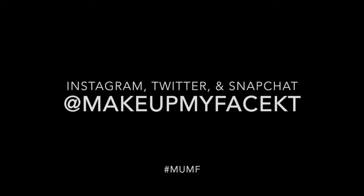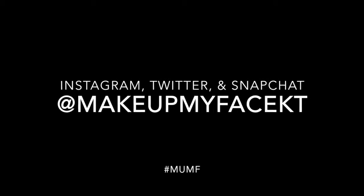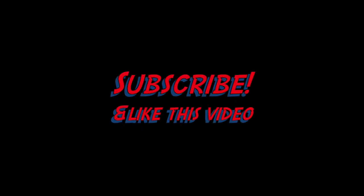And that completes the look, you guys. I hope you enjoyed, and if you recreate one of my looks go ahead and tag me on Instagram — I'd love to see. Thank you so much for watching, and please subscribe to my channel and like this video.